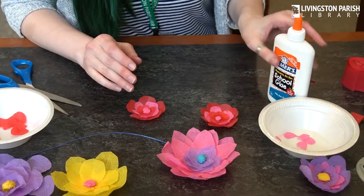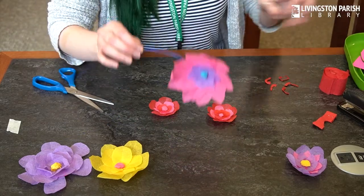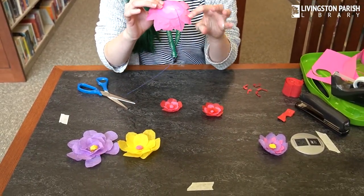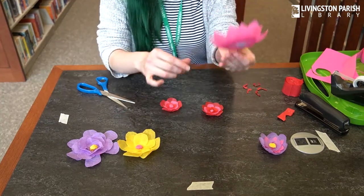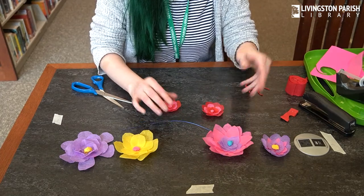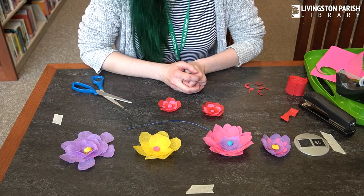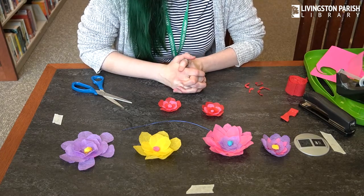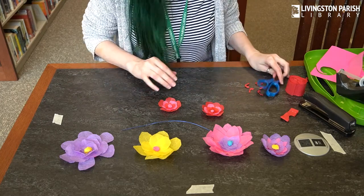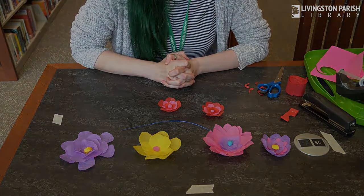With these flowers, you can add some wire to the back of the card stock — I've put some tape and some glue on this one — and then you have a flower with a stem on it. You could also attach a magnet to the back of the card stock if you just wanted to have some flowers for your refrigerator or any other magnetic surface. That's it — thank you for joining us today for our adult craft.